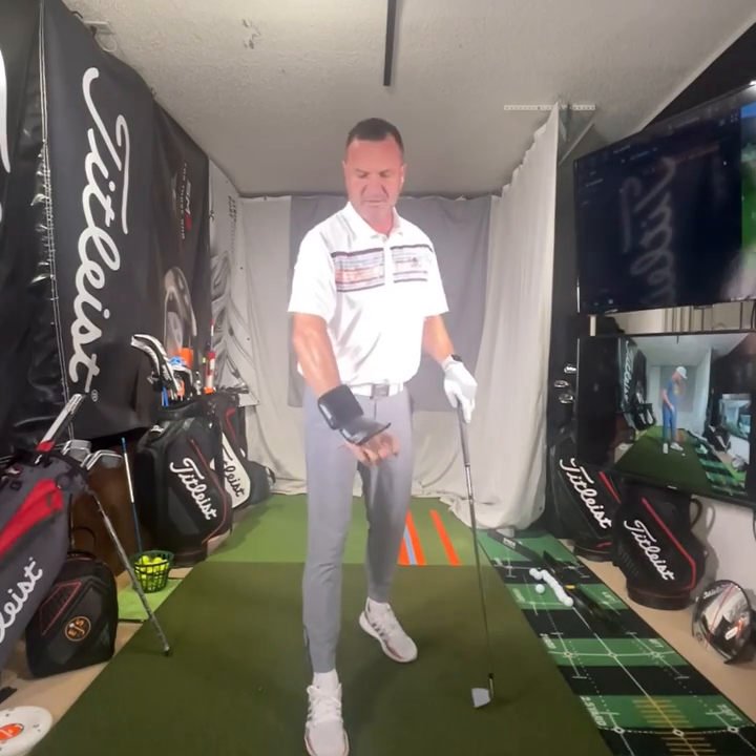Hi, friends and golfers. Eric Solberg, EGS Golf Academy. We're going to do a ProCenter review today. It's the ProCenter.